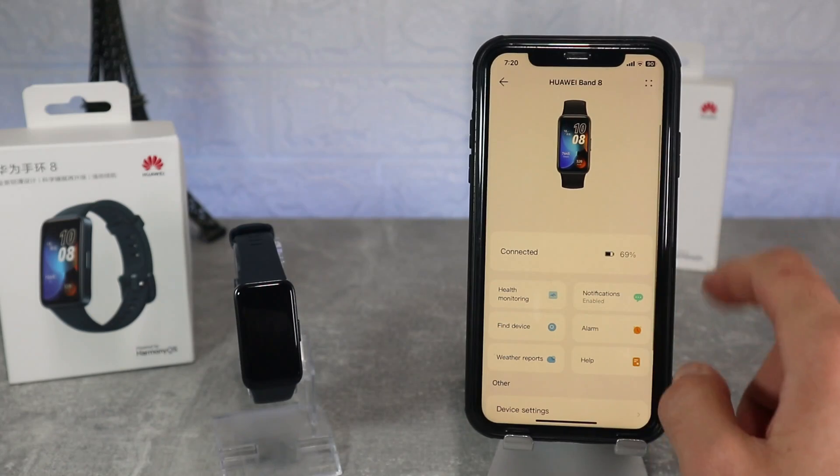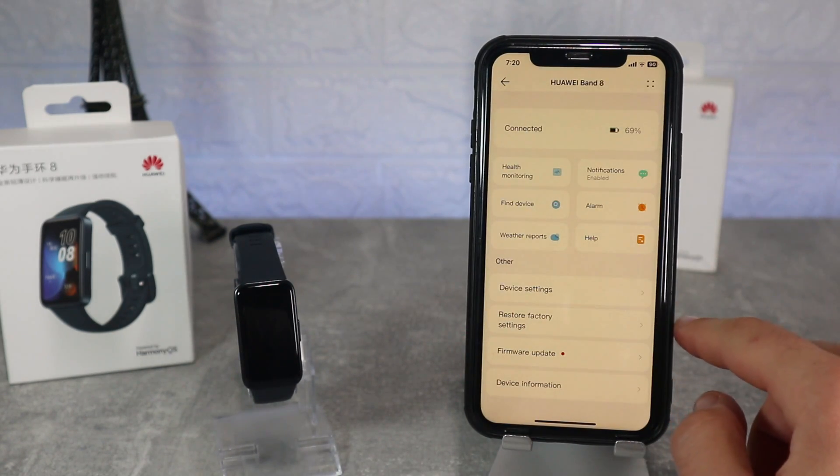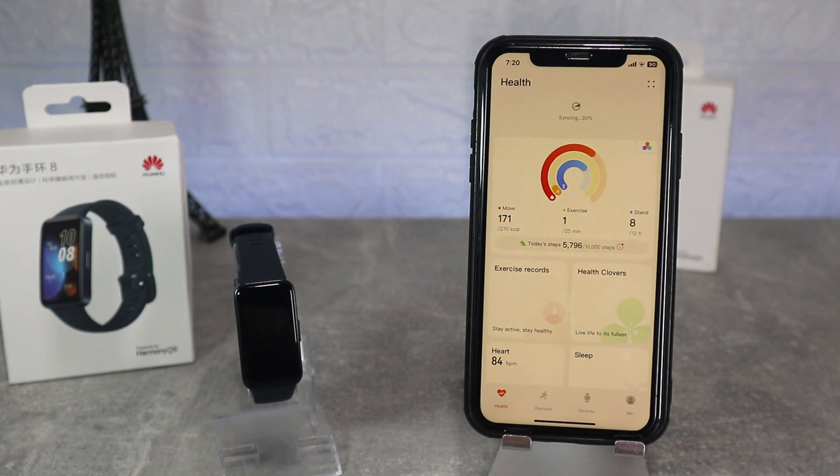So guys, this was all for today's video. I hope you find this video interesting and helpful. If so, hit the like button, subscribe to our channel and I'll see you in the next video with another smart device.